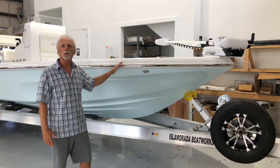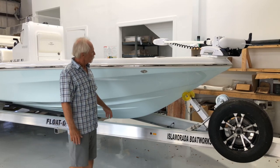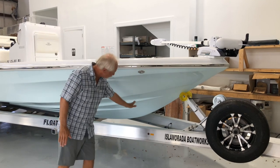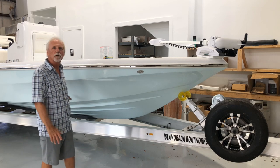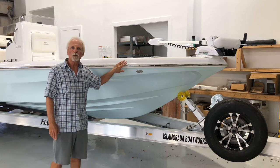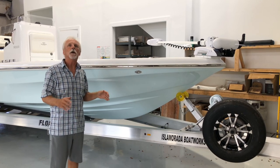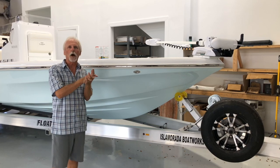This boat is actually on its way to Savannah in a couple days. As you can see from the forward section of the hull, this is a sharp entry that the boat is known for, along with the 20-degree deadrise at the stern. The boat is resin-infused, all components. The stringers are infused in the hull at the time that the hull is infused, then the deck is infused and they're bonded together.